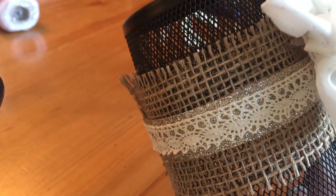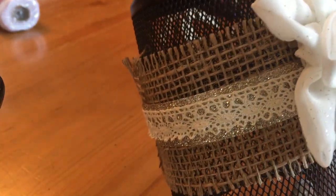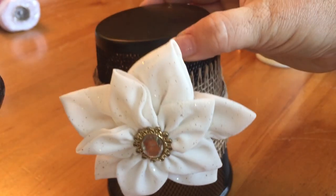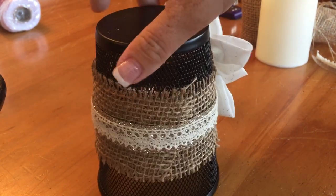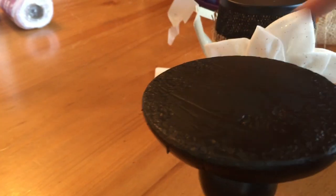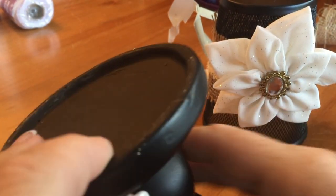Next, take your flower and attach it with just the little clip that came with it — fish it through the burlap and it attaches very quickly. Depending on what bow you have, you might have to glue yours on. And this is the lampshade completed.